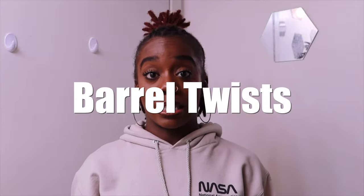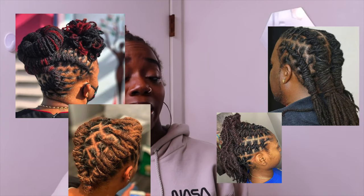I wanted this video to be focused on barrel twist hairstyles. Barrel twists, from what I've been able to gather, are a very popular way to style your hair with locks in general. So I'm going to show you guys how I like to style my hair in three easy hairstyles. In the process I'll also show you the products that I use on my hair.